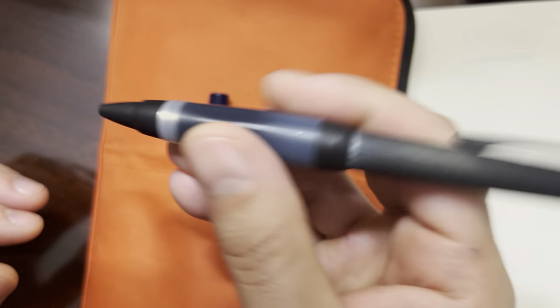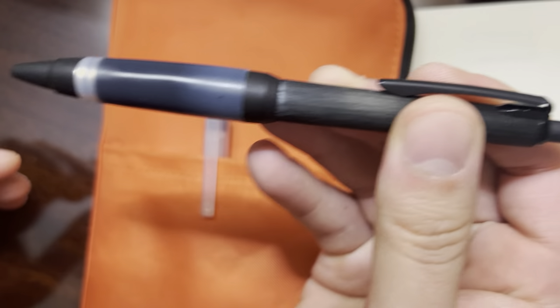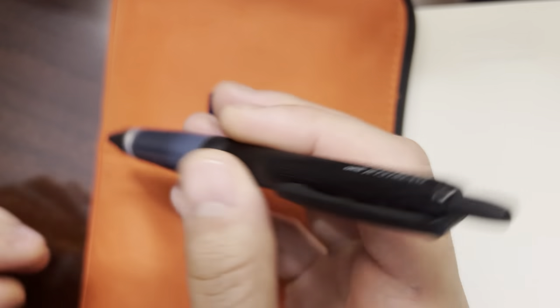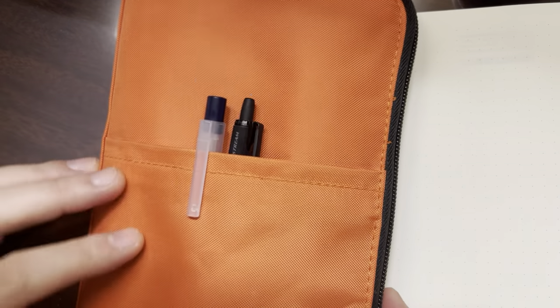I've had this pen for years and years. I find this is the most comfortable gel pen I own, so I tend to have this one around. You can see it's gotten a fair amount of use — there are little scratches, pieces of paint missing. But I really enjoy using this pen. So those are the two I keep within easy reach.